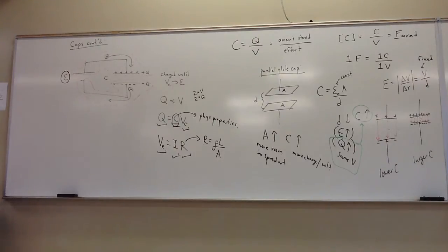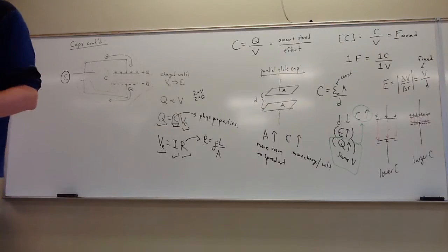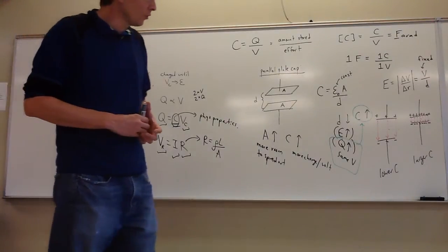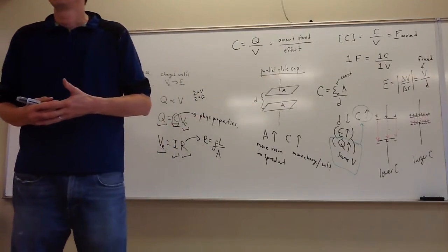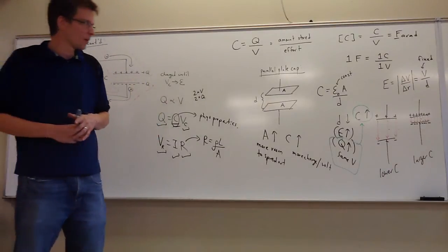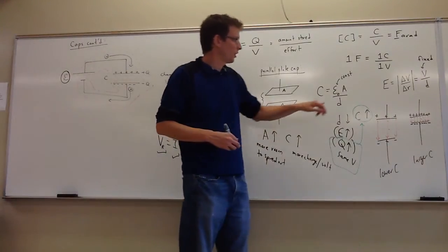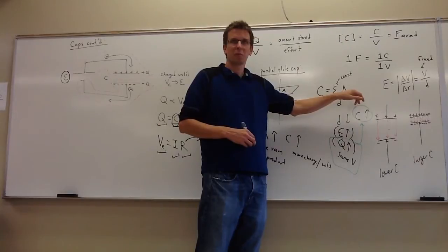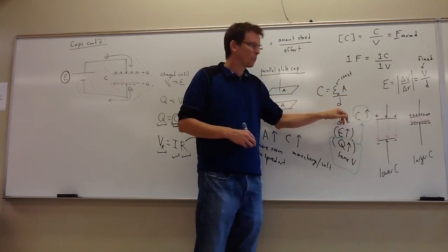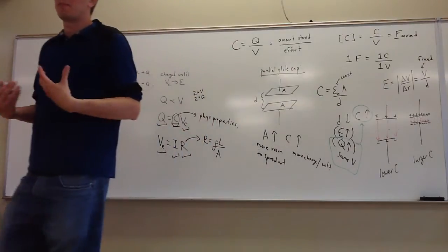Those are the two things you can do to improve your capacitor's performance: make the plates bigger, or make them closer together. Both will make it a better capacitor. We'll get to a way to soup up capacitors a little bit later.